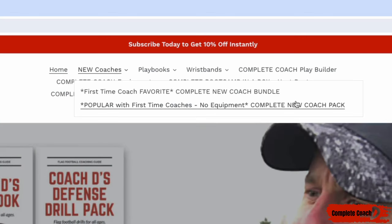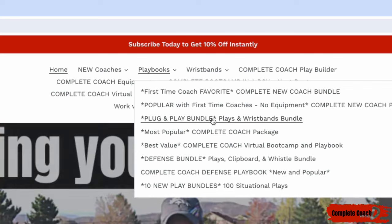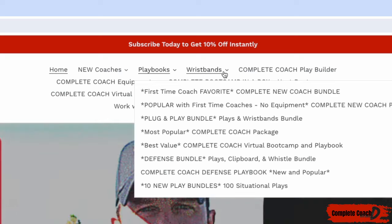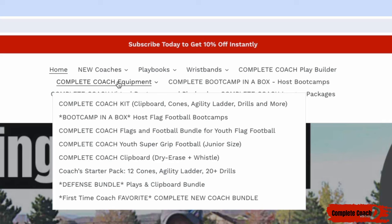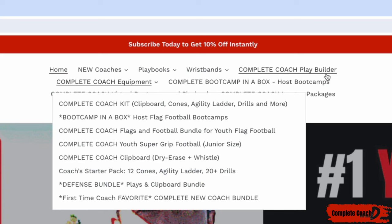If you don't need equipment or wristbands you can grab the complete new coach pack instead. Another thing that's super popular: the plug-and-play bundle — if you're looking for offense plays and wristbands, that is the one you need. If you don't want wristbands and just want the offense, drills, and practices, get the complete coach package. If you just want wristbands, you can grab those here. For equipment — footballs, flags, the clipboard — all of that can be found under equipment.